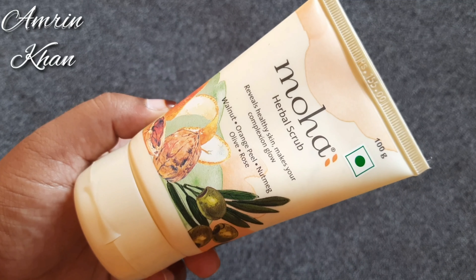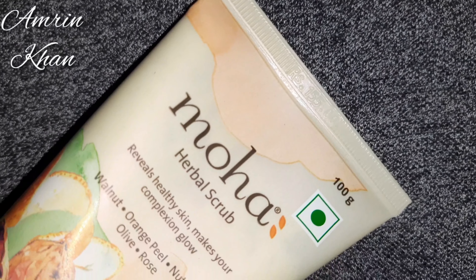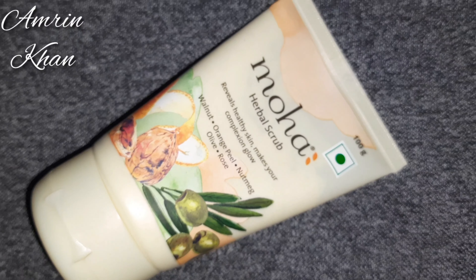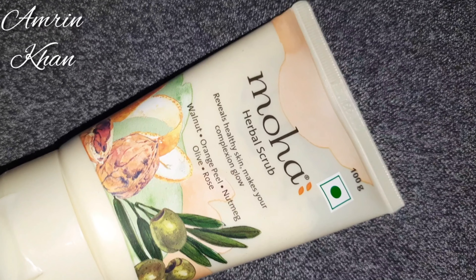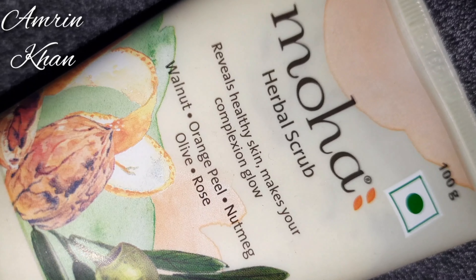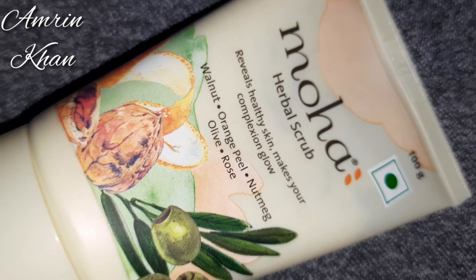This scrub has been great for me and all skin types can use it, so you can try it. I will give you a purchase link in the description box. I hope you liked this video — please like and share, subscribe to my channel, and you can follow me on Instagram. Thank you so much for watching, bye-bye!